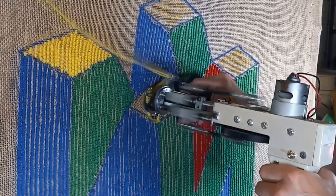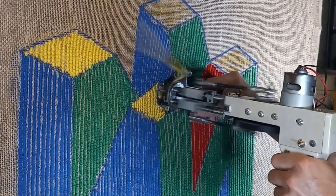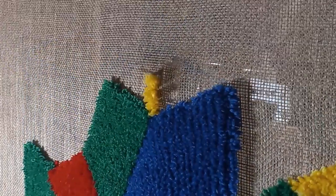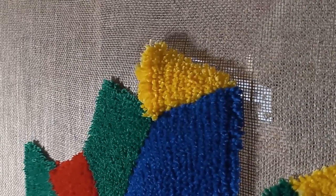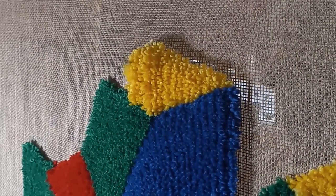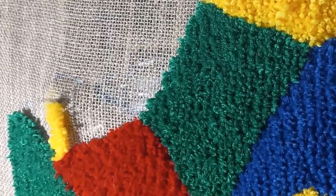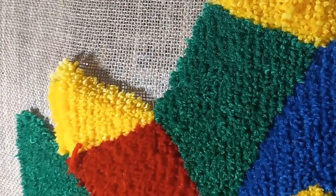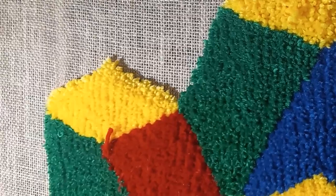And now we're onto the yellow, just filling in the tops — the four squares. Two done, we just have two more to go. And just like that, all four colors are done.